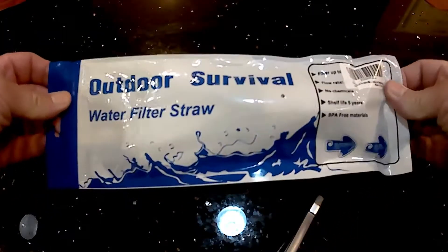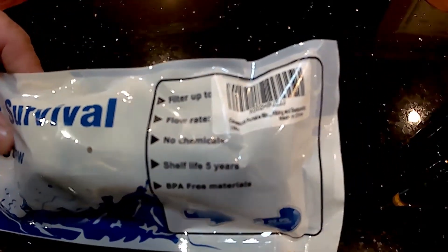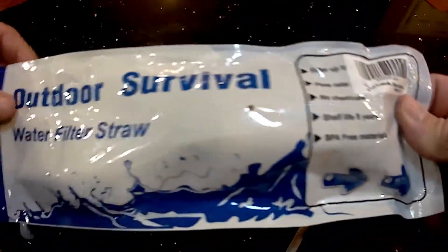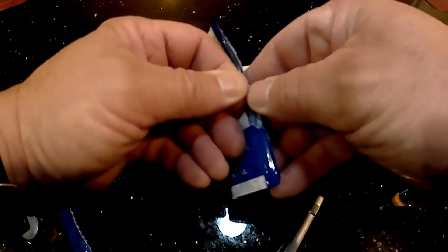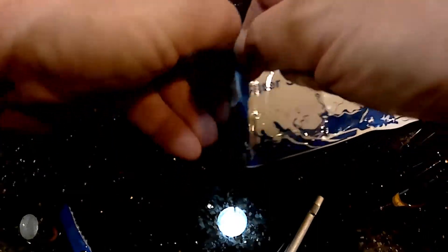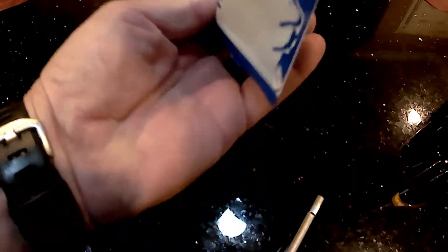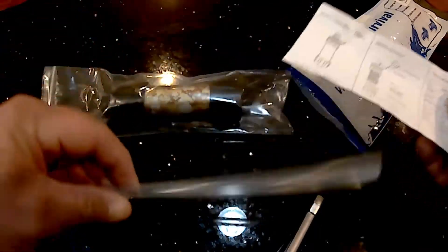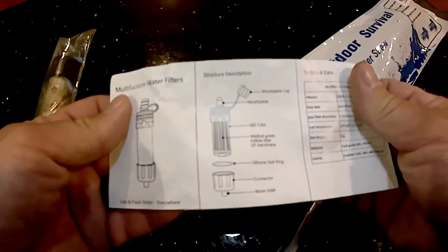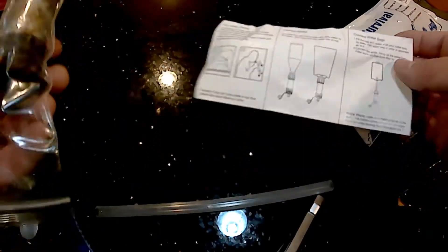This is what I ended up getting. It's got a label here — made in China. Let's see what we have. It comes with a straw, you've got your filter here, and you have some instructions. It looks like you can connect it to bottles, bags, all that stuff.